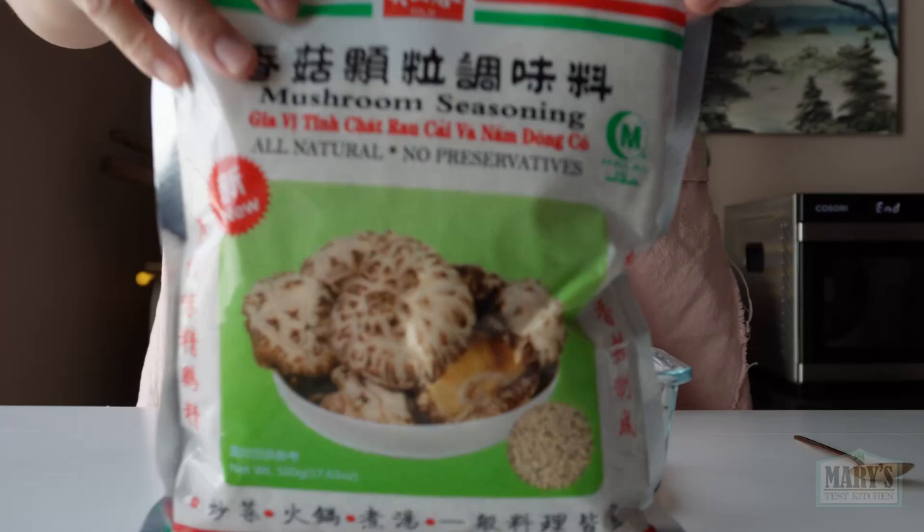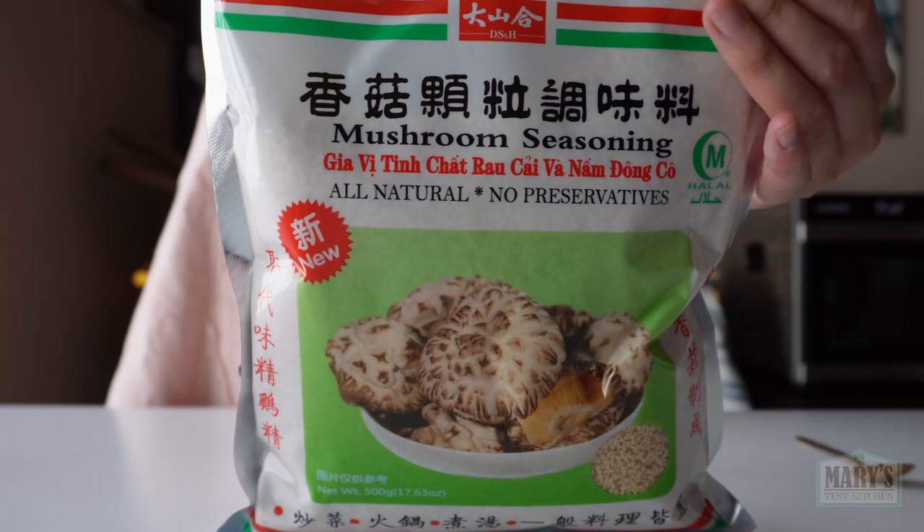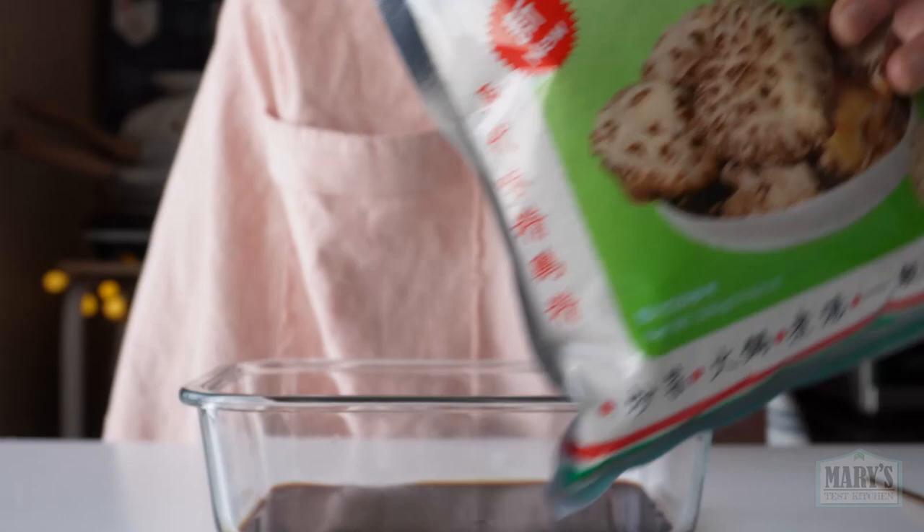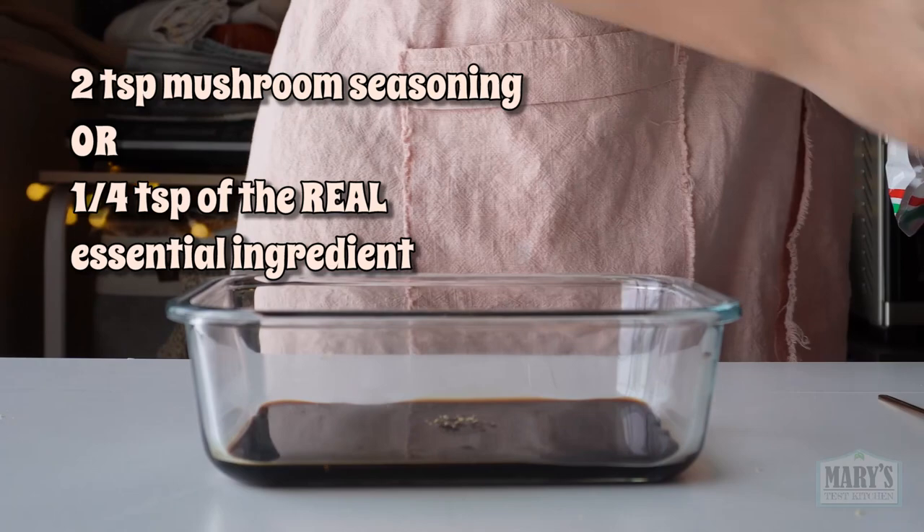This is mushroom seasoning, commonly used in East Asian vegetarian cooking. It's made from an extract of mushrooms plus salt. It helps to add a savoury meat-like flavour from the naturally occurring glutamic acids in mushrooms, without actually tasting like those earthy mushrooms. You can find it at some East Asian grocery stores and online, and if I find a link, I'll leave it in the description.